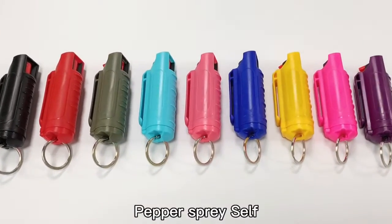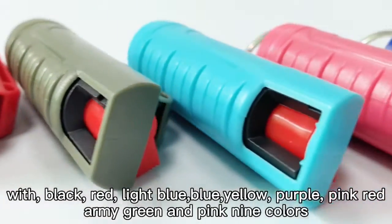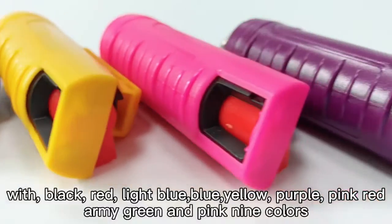Peppers Pre-Self. Available in white, black, red, light blue, blue, yellow, purple, pink, red, army green, and pink line colors.